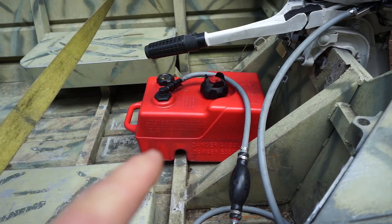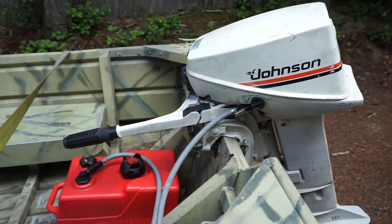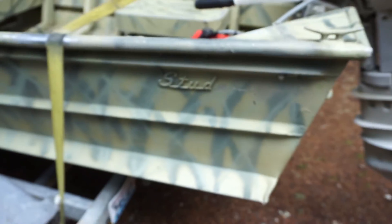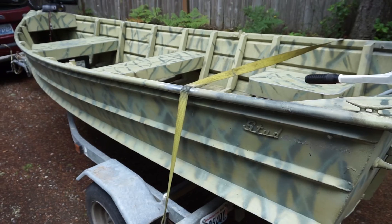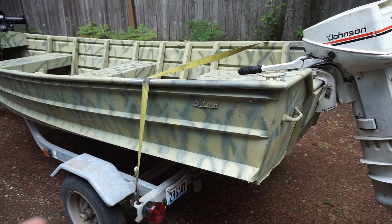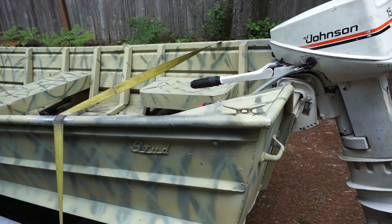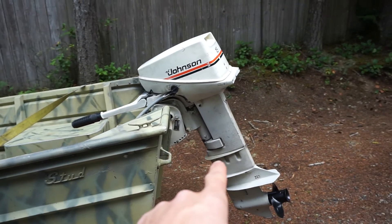I'm going to upgrade that to a six-gallon tank just to get a little more range. The boat — it's a 14-foot Studebaker, I believe it's a Model 22. On the title it says it's a Lone Star, which is false — I don't know why it says that, but it is a Studebaker. I believe it's a 1963. The motor is a 1983.